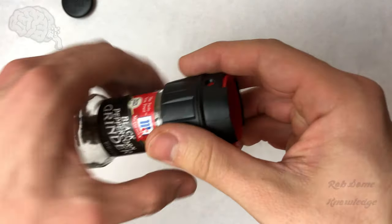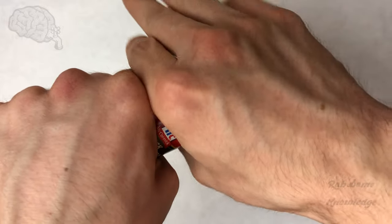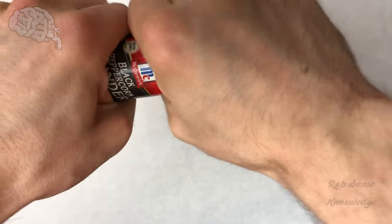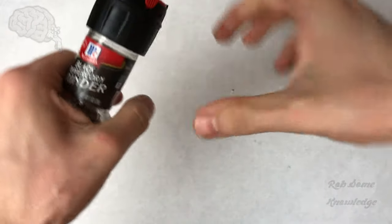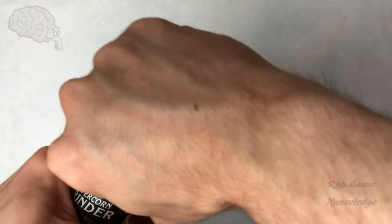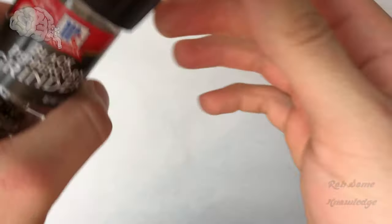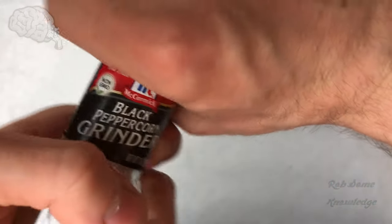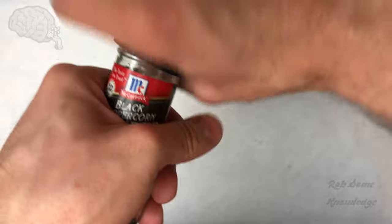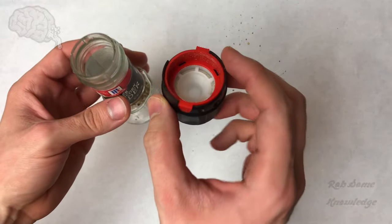I'm going to try to get this as good as I can on the camera without flinging peppercorns everywhere. Grab firmly on one end, firmly on the other, pull apart and push it out. You can see it's getting tilted a little bit — just keep bending it. You'll see a lot of the pepper came out, but we have the cap off — the most important part.